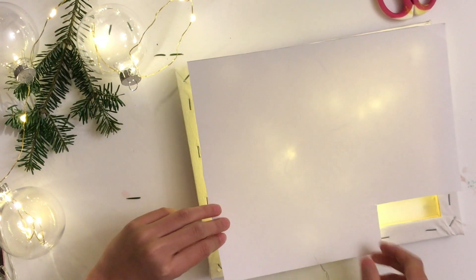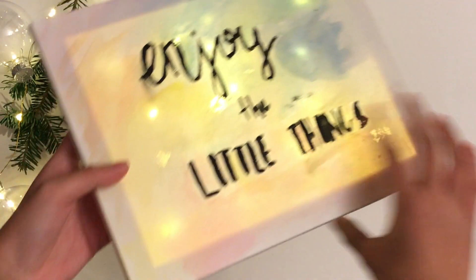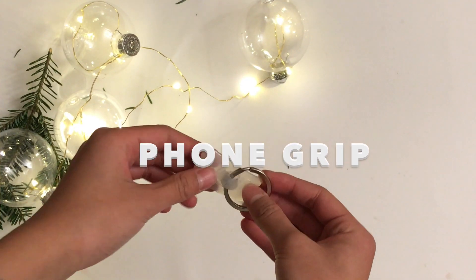I found these lights off Dollarama and what you're gonna do is put them inside the canvas and put a lid over it, which is paper. I left a hole because I need to put the batteries in there, and there you go!